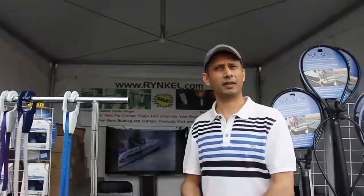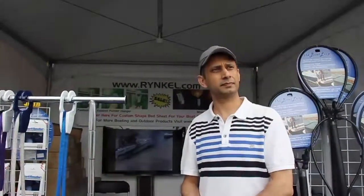Very impressive. You can find it at fastfenderusa.com or rynkel.com — that's R-Y-N-K-E-L.com. Outstanding. We carry many different kinds of innovative boating products. If you can't say wow about the product, we won't carry it — that's our goal.